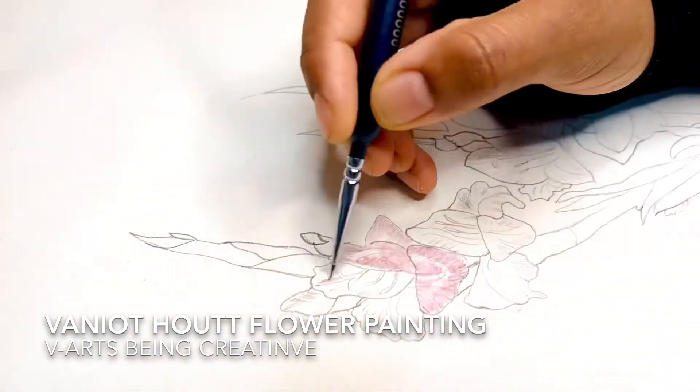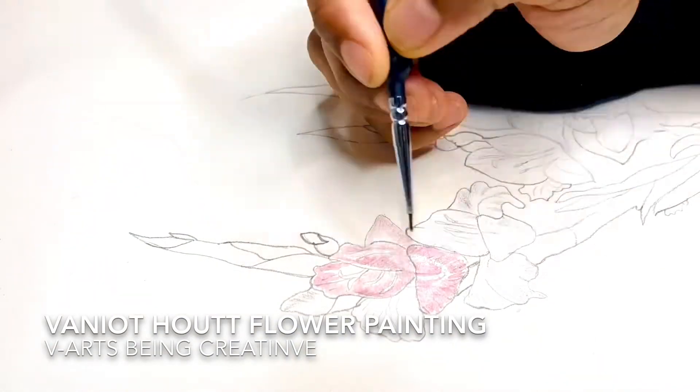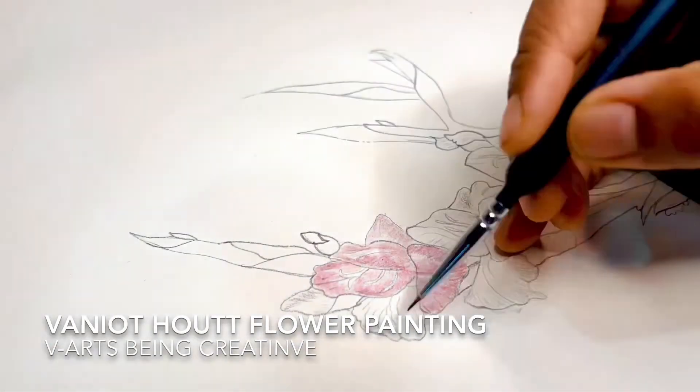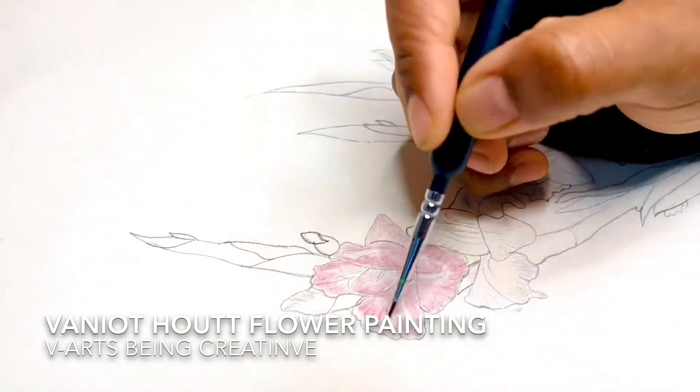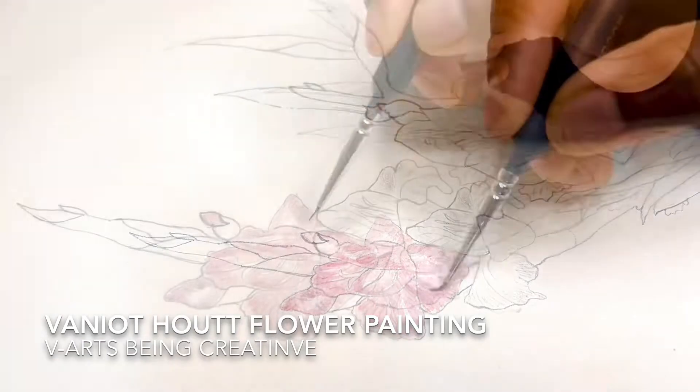I am using a light baby pink, lemon yellow, and green color. First, I am going to lightly shade the baby pink.